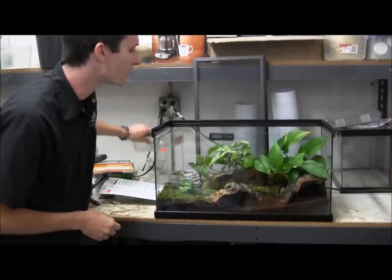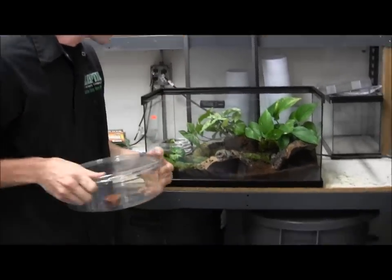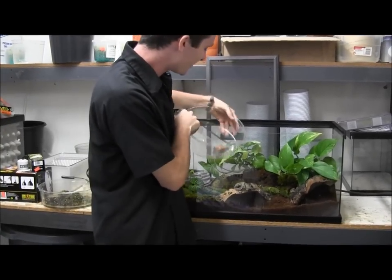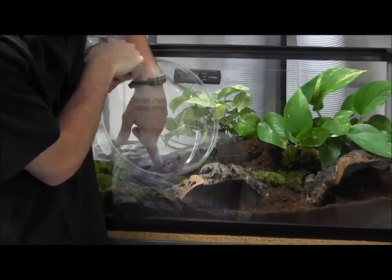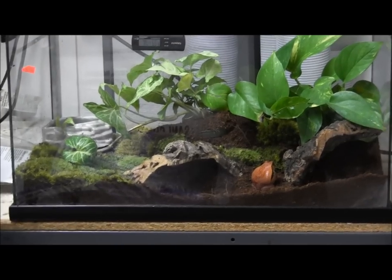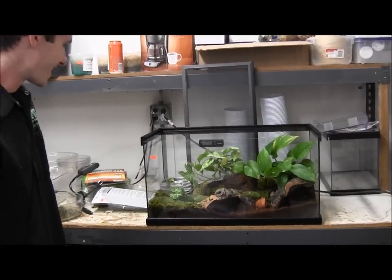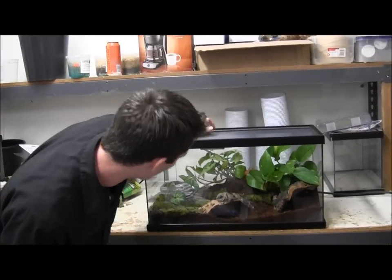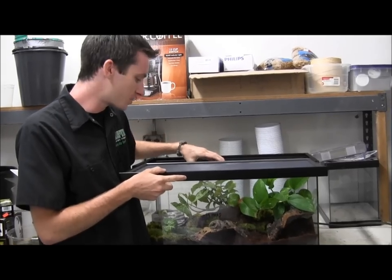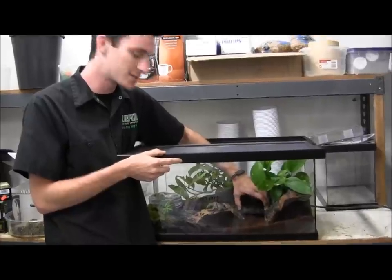And now, the moment you have all been waiting for — we are going to introduce Gunther to his new house. Run free to the crown! Oh look at that, he got some air time — just like an old German Messerschmitt. With this thermometer, a nice thing is you can actually detach it. Let's say you want to take your temperature readout from the side where you've got your heat pad — you can go ahead and stick it right down there just to make sure it's consistent with your thermostat.